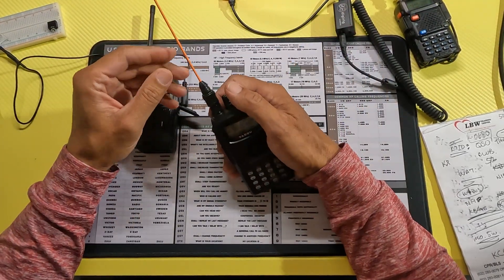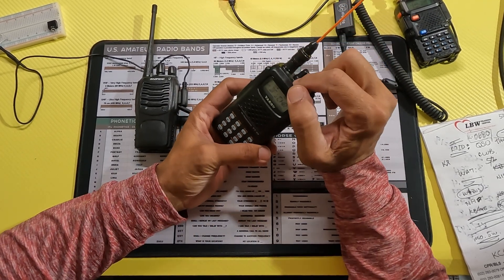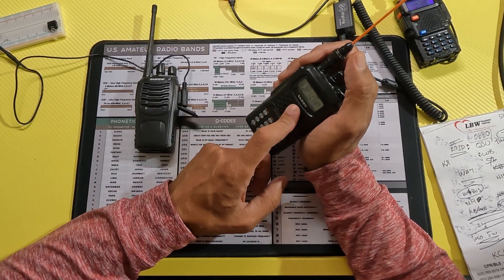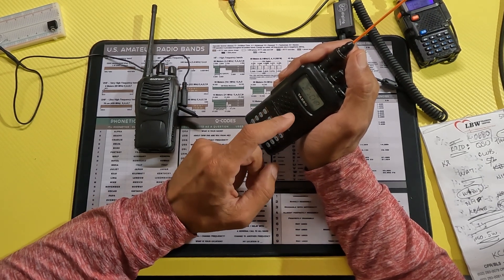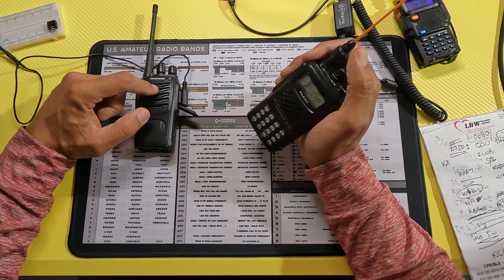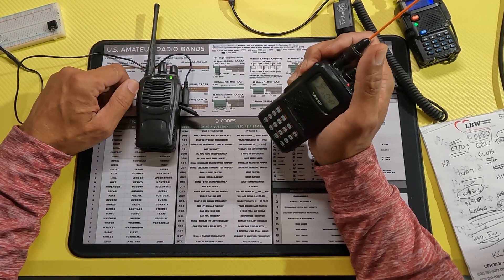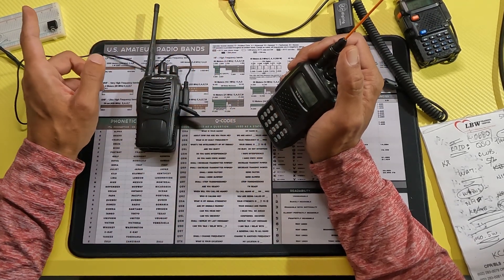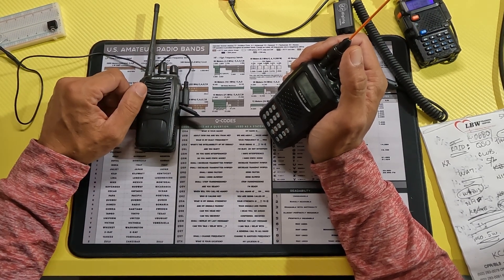Let's test it out. What I did is I took my standard channel programming for the repeater and basically changed the offset. Instead of transmitting on the normal repeater offset, I changed it to a split — it's listening on the repeater frequency and transmitting on the same frequency I set the Baofeng up to. As I key up, we're receiving on the Baofeng and then sending the signal on. Because I don't have the PTT hooked up, I'm setting the 991 to VOX and we'll see how that works.